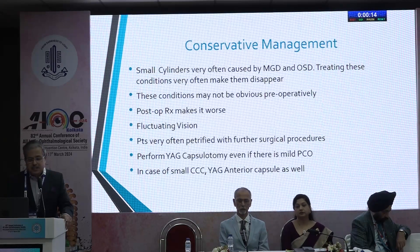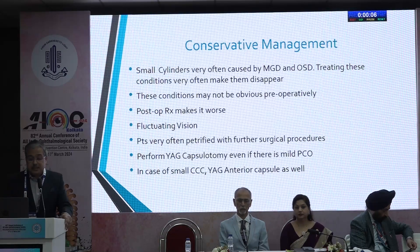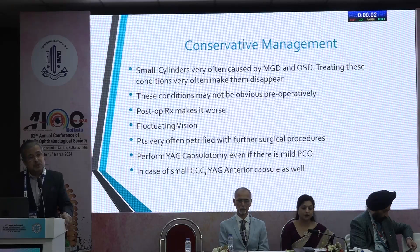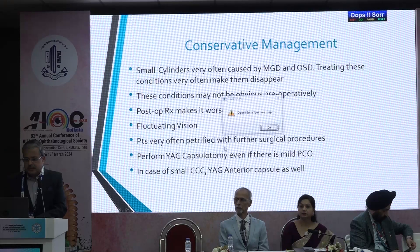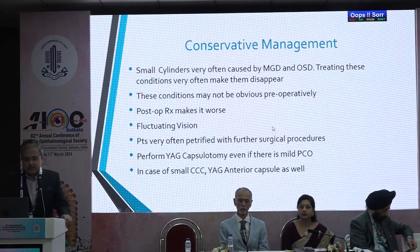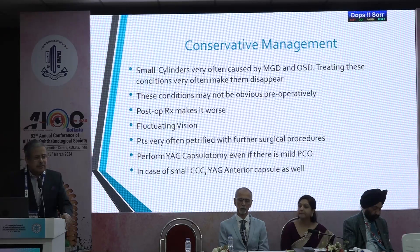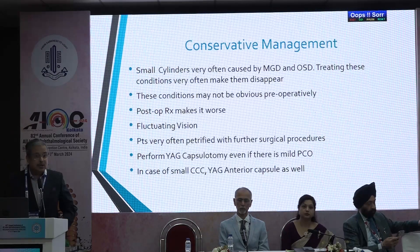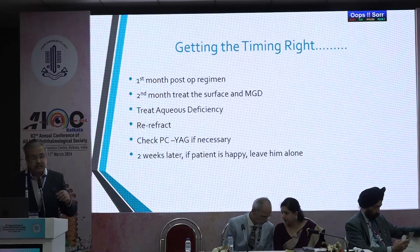For conservative management: small cylinders are very often caused by meibomian gland disease or ocular surface disease. Treating these conditions very often makes them disappear. These conditions may not have been obvious preoperatively, but postoperatively with your antibiotic, steroid, and non-steroidal anti-inflammatory regimen they can get worse, leading to fluctuating vision. After treating that, it can get okay. Perform YAG capsulotomy with a low threshold even for mild PCO. In cases of small CCC, consider YAG anterior capsulotomy as well — if the anterior capsular rhexis is very small it will fibrosis and phimosis, shifting the IOL and potentially increasing the refractive surprise.